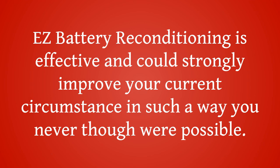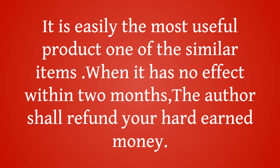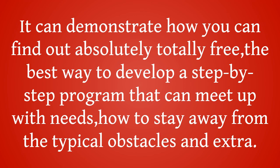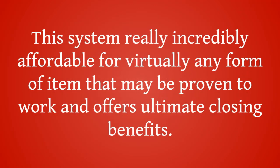Good points: Easy Battery Reconditioning is effective and could strongly improve your current situation in ways you never thought were possible. It is one of the most useful products among similar items. If it has no effect within two months, the author will refund your money. This program provides straightforward established approaches and is incredibly affordable for any type of item that is proven to work, offering ultimate results.